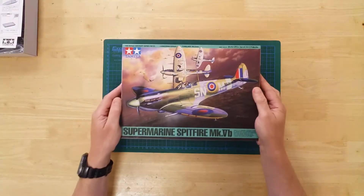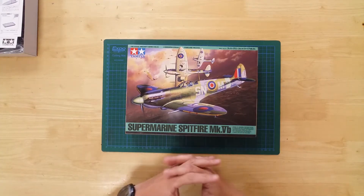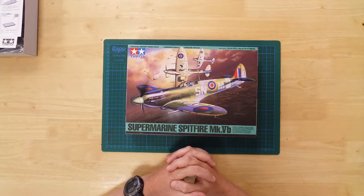The 61033, Supermarine Spitfire Mark 5B, by Tamiya in 1/48th scale.